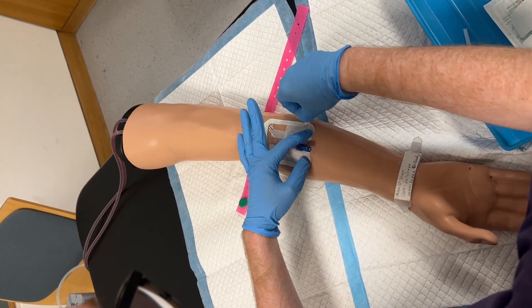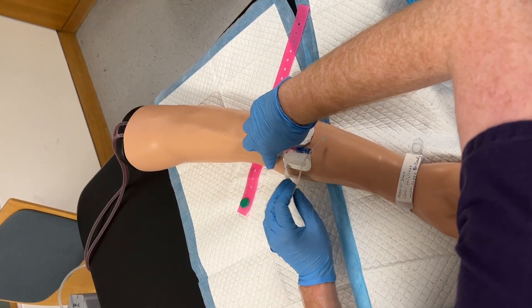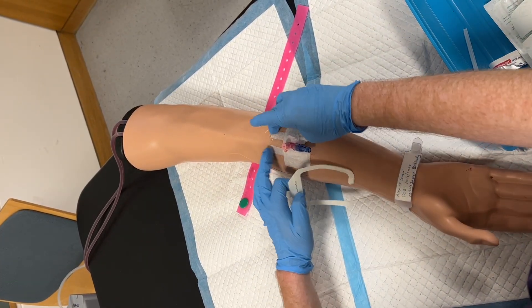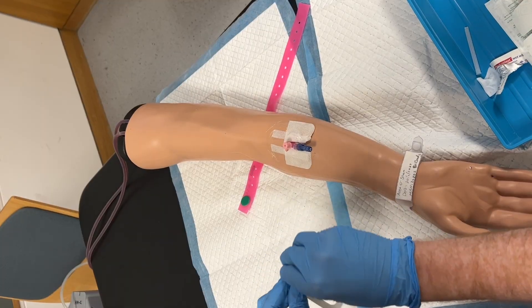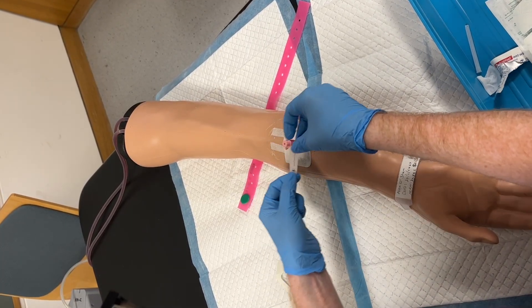If a dressing is put on incorrectly, this can later require removal, which can risk dislodging the cannula. It is important that the transparent dressing allows you to visualise the insertion site, so that this can be monitored for signs of infection.